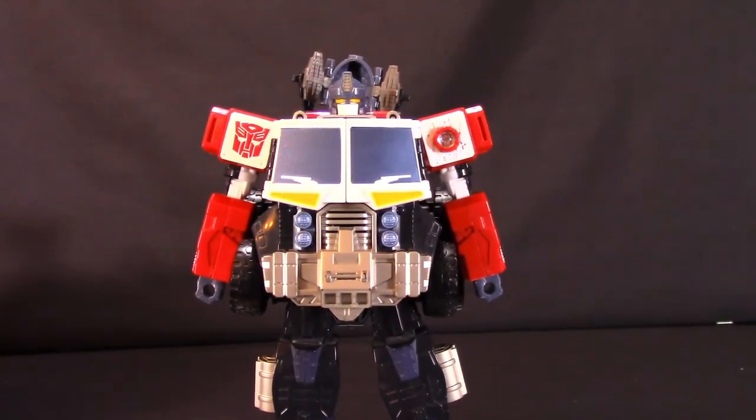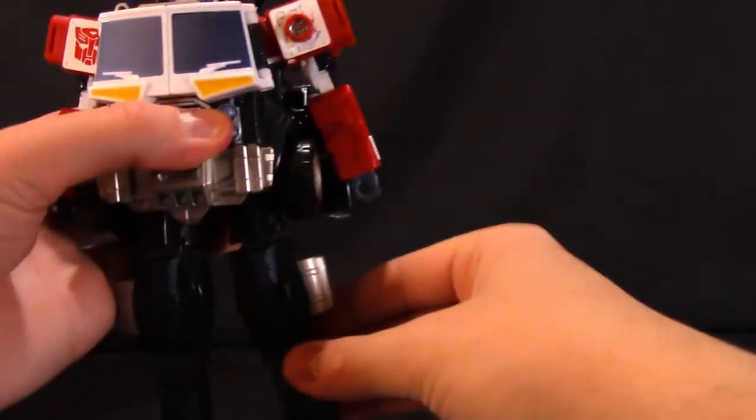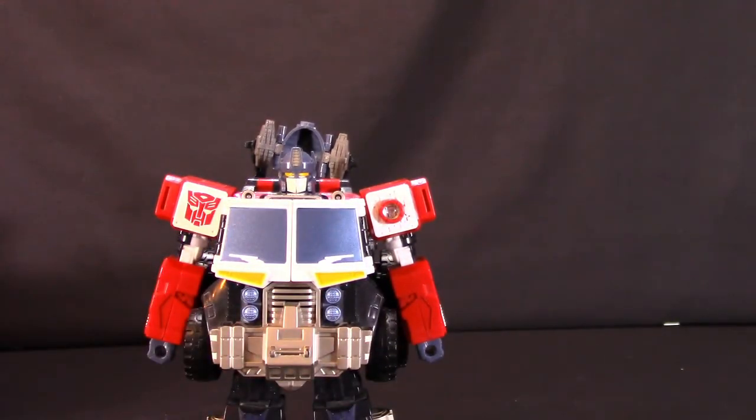Not too big, not too heavy, but certainly a good size. He does have a little bit of heft and bulk to him, but definitely not something that would be uncomfortable for a child to be carrying around and playing with.